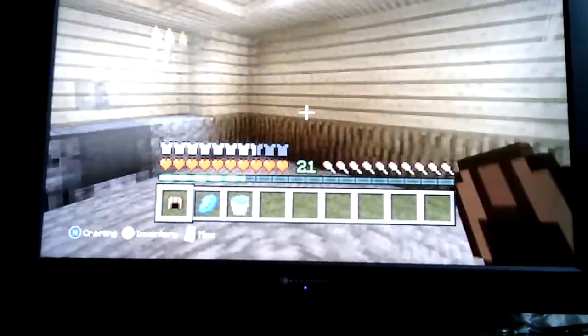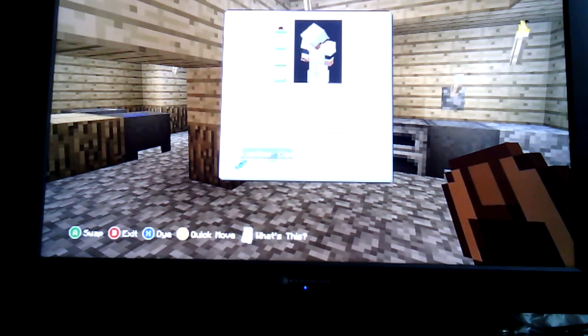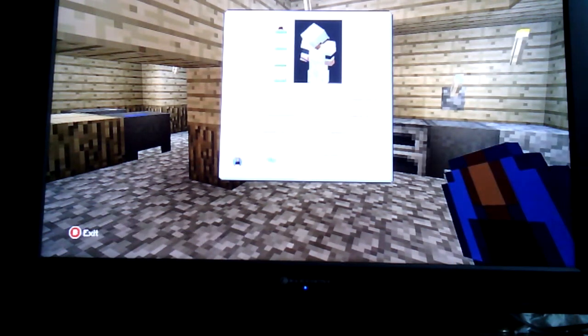Hello and welcome to my world. Today I am going to be showing you how to pretty much wash your leather clothes.